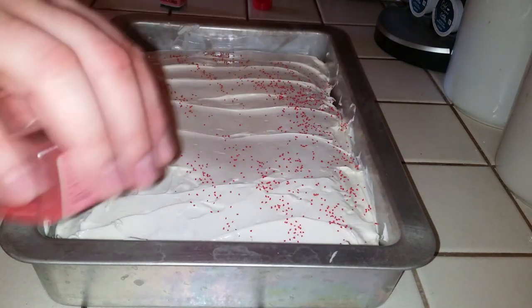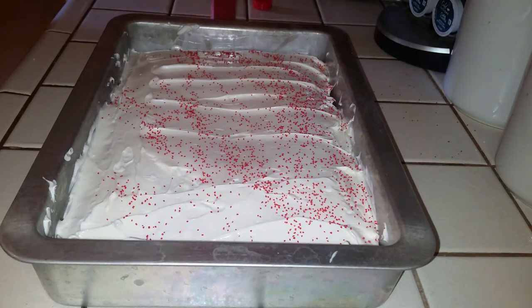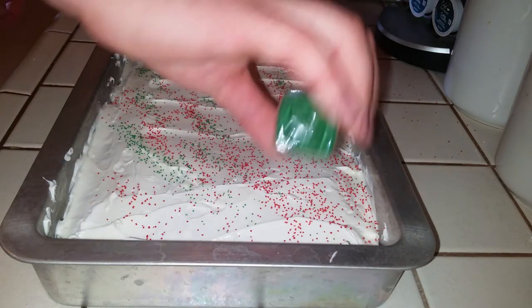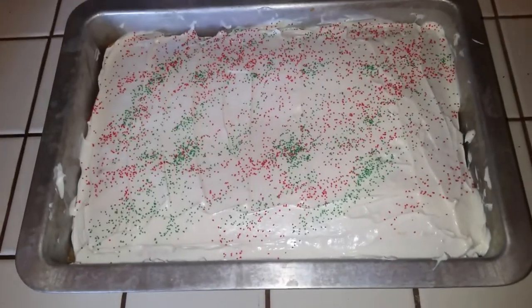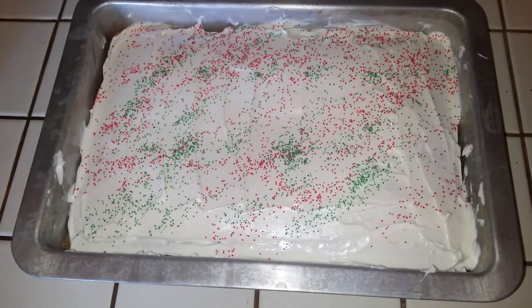Since it's Christmas, we're going to add some red and green sugar sprinkles — of course I got it all over the counter, way to go. And we're going to call that done. Voilà — there you have it folks, a crushed candy cane cake with peppermint frosting. It smells awesome and I can't wait to try it.